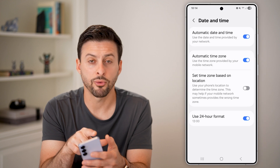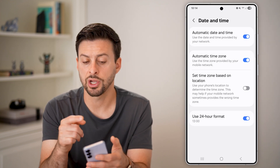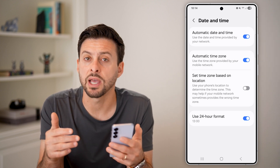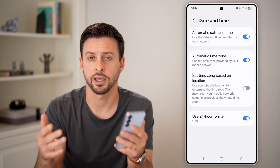Now keep in mind, it's 10:14am. So if I toggle this on or off, it doesn't change the time right now. But of course, after 12pm it will start to say 13 o'clock, 14 o'clock, etc.